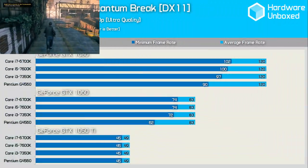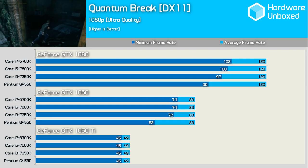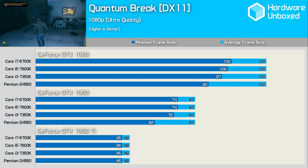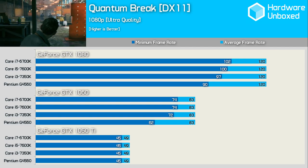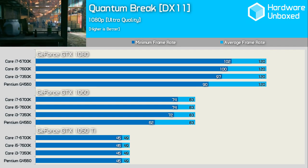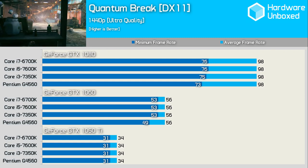Quantum Break isn't very CPU demanding in our test, and the G4560 was able to max out the GTX 1050 Ti. With the GTX 1060 it was 14% slower than the 7350K on minimum frame rates despite matching the average of even the 6700K. GTX 1080 performance was very respectable and the Pentium never dipped below 90fps. At 1440p the G4560 hung in there with the big guns even with the GTX 1080 installed.